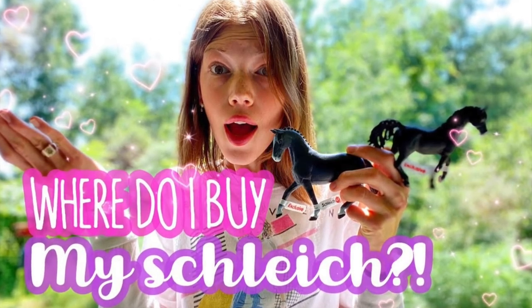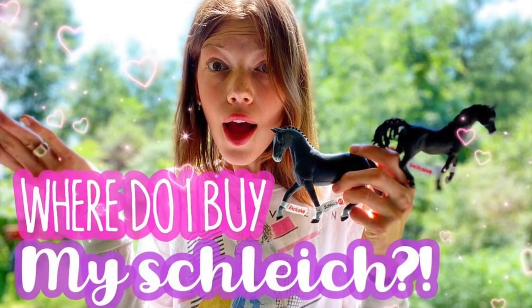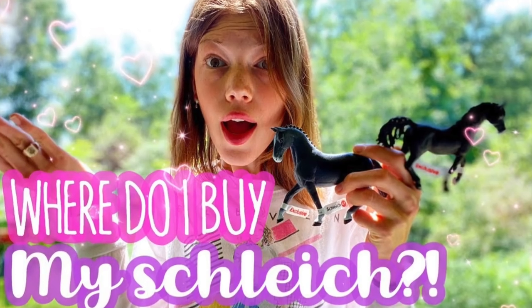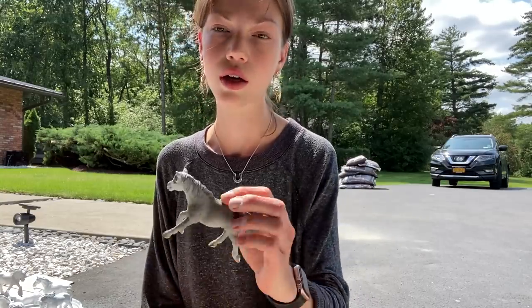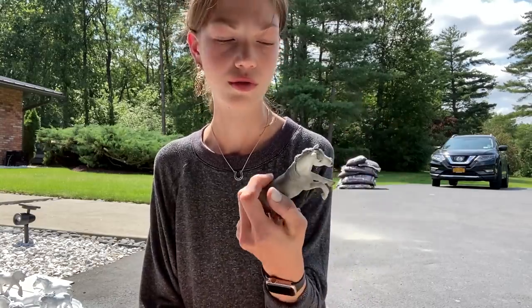You don't need anything super specific, just a horse that you want to repaint. If you're looking for a place to buy models you can repaint, check out this video I recently uploaded. I always repaint horses that have really big scratches or things like that, so if you see a horse that has a lot of scratches or you just want to make a different color horse, it's a great way to go.